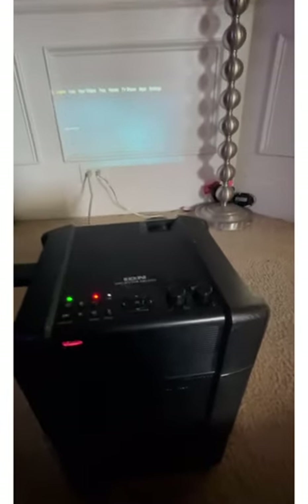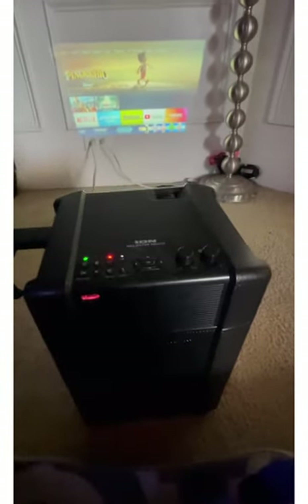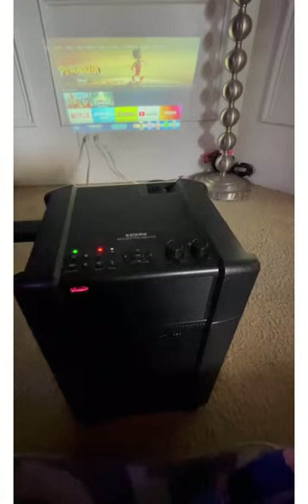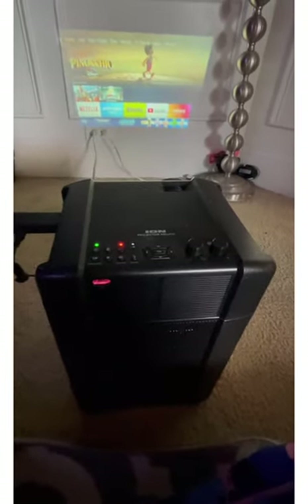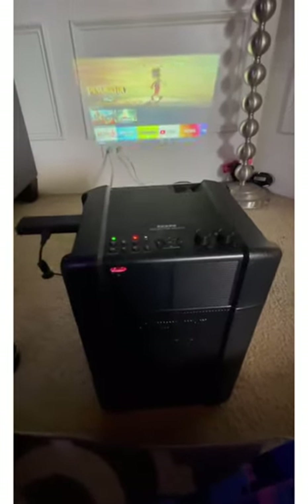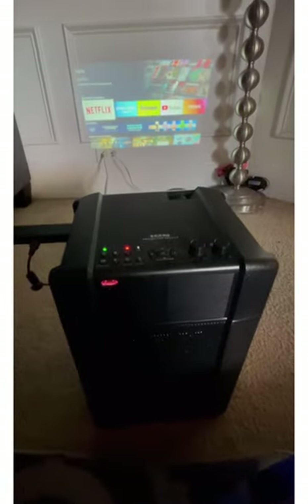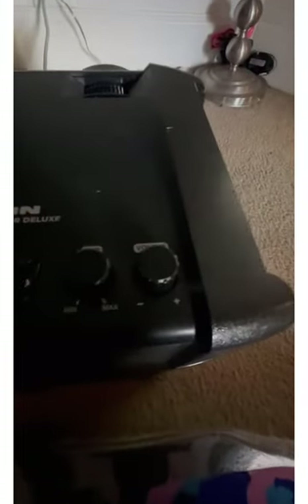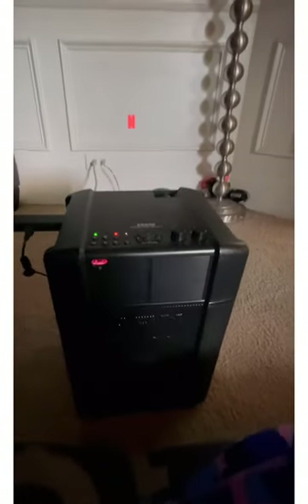My Wi-Fi has everything hooked up at home but it's playing pretty decently. Up here you can see the volume control, and this other one is for if you have a mic inserted into it.